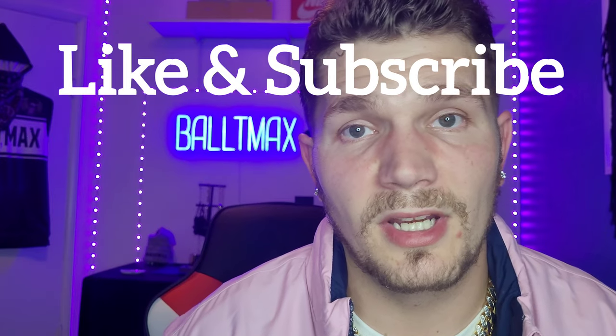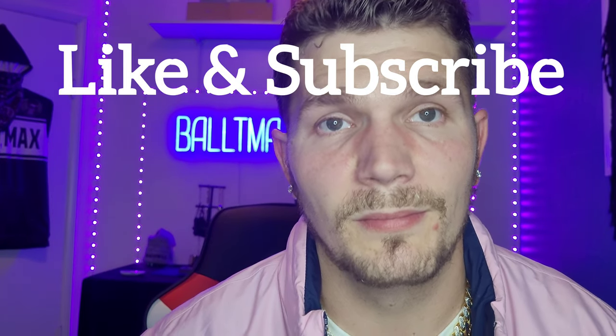Don't forget to like and subscribe. I'll see you on the next one. Baltimax.